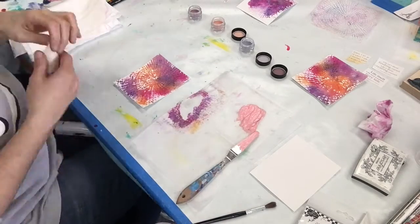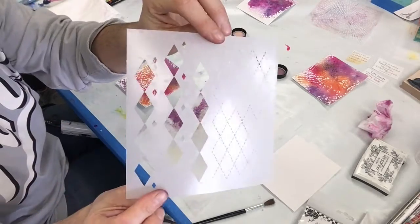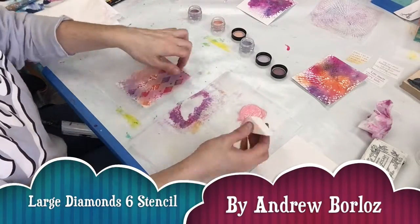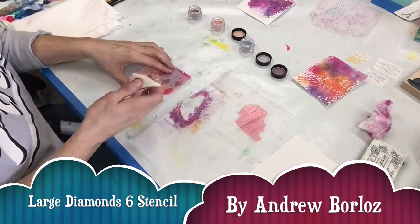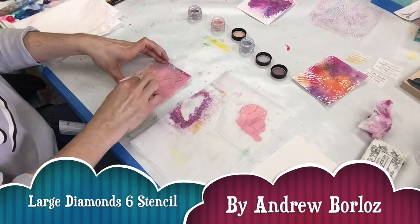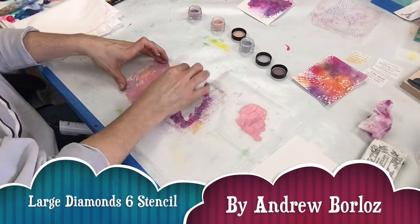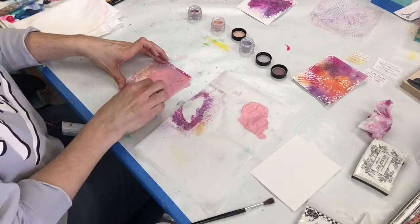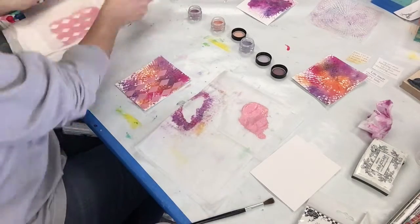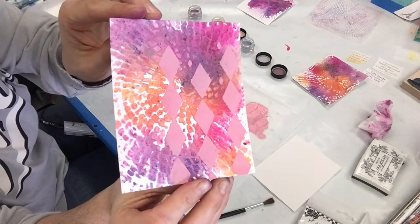Now I'm making some paint with the magicals — they're like a watercolor base powder, so I'm mixing them with some titanium white. I did a little bit of pink and a little bit of orange, and I've got a sponge and my next stencil, which is Large Diamond.